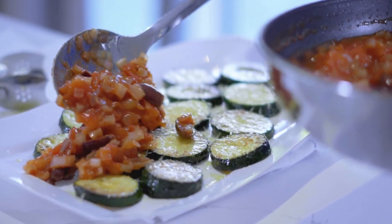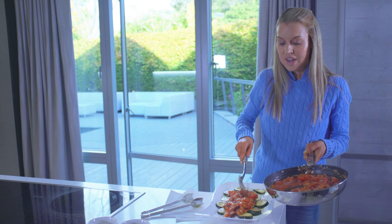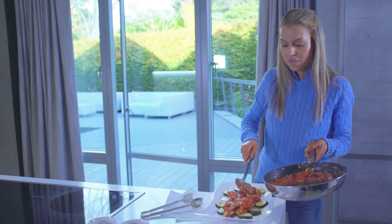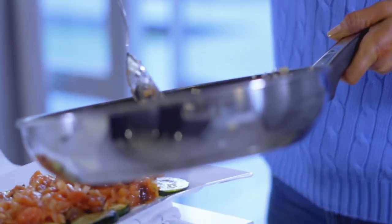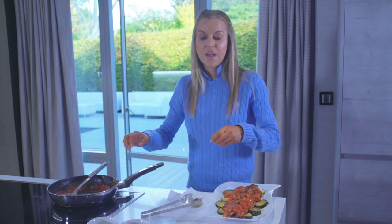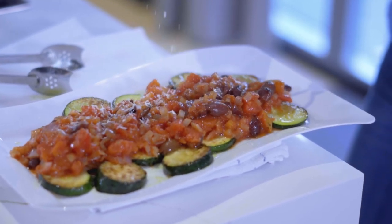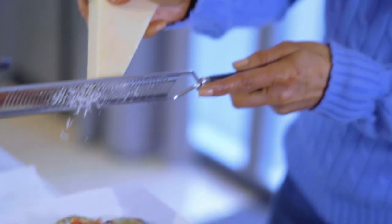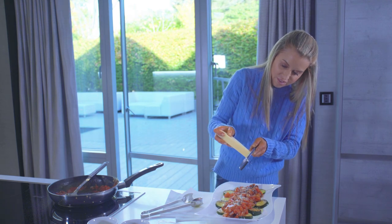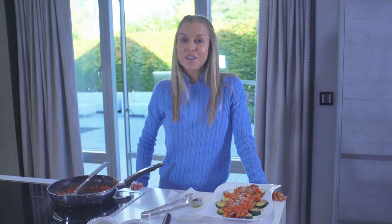We're going to add the sauce to our courgettes. I'm not going to cover them totally because I want people to be able to see what they're eating, so I'm just going to put it down the centre. And then we've got to have a little bit more parmesan. I'd say that's one way to bring the Mediterranean into your own kitchen.